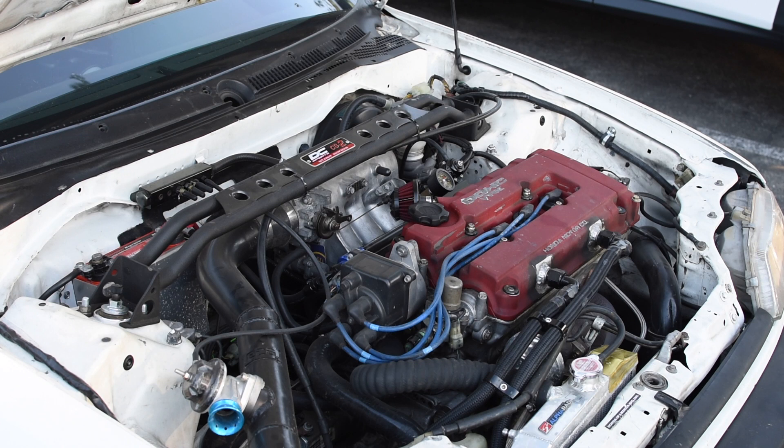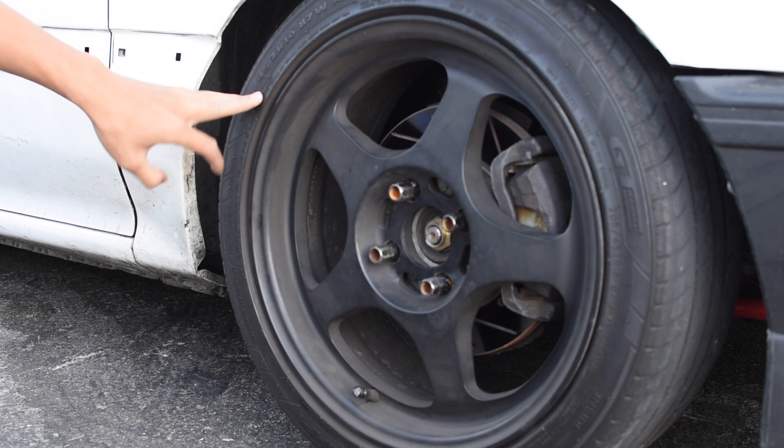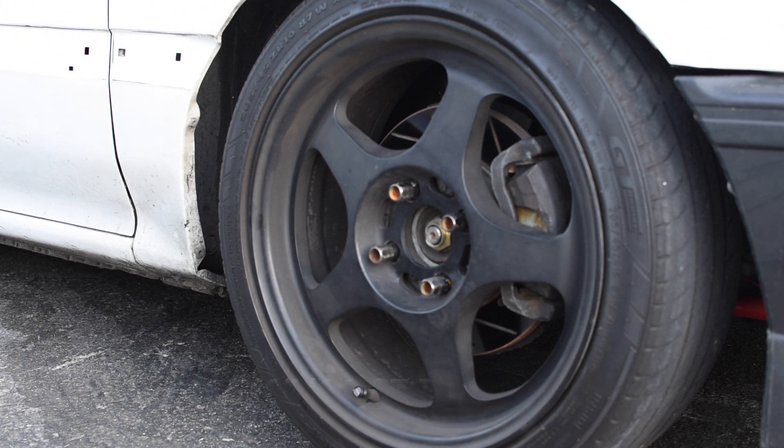So how much power do you think this car is making? The previous owner said it made 306. Run us through your wheels, tires, and suspension setup. It's on a Godspeed Motomax coilover. The wheel is a Rota, just a basic roller wheel — it's a 16x7, and I have a 205/45/16 GT Radial tire on it.